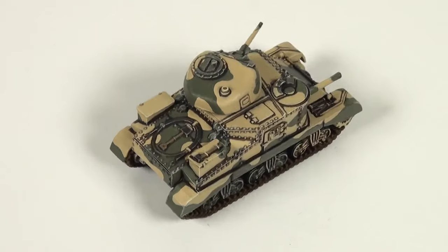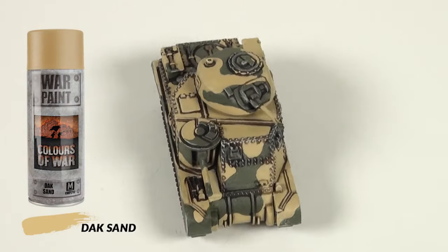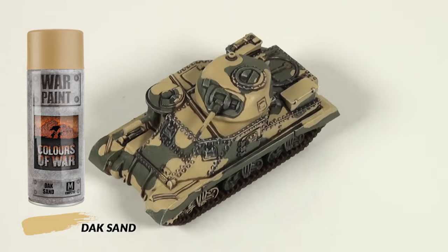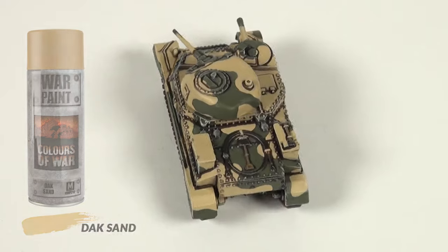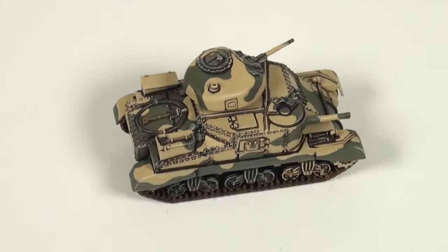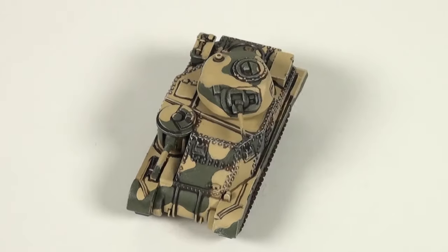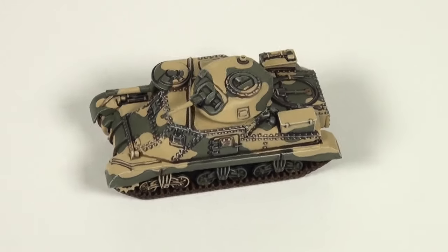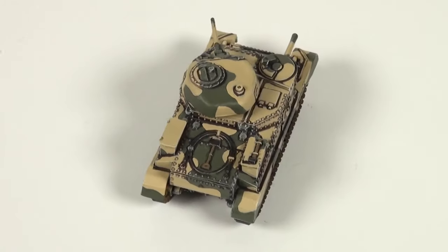Before switching the camera on I gave the model an all over spray with DAK sand with one of our very convenient spray cans. If you don't have access to the spray cans you could brush paint the color on instead. If you are brush painting the color I would suggest priming your model in grey instead of black, as painting a light color on a dark color can be time intensive in order to get full coverage.